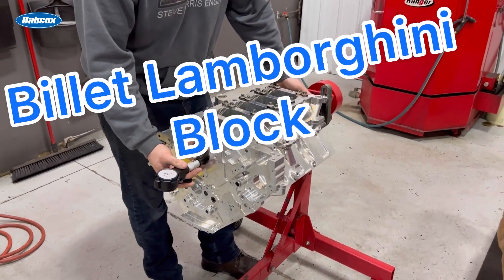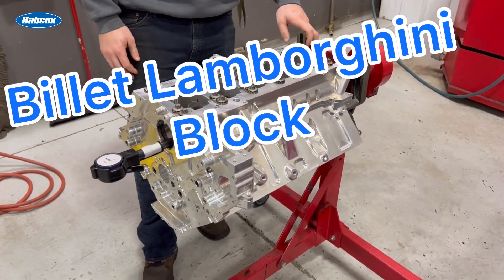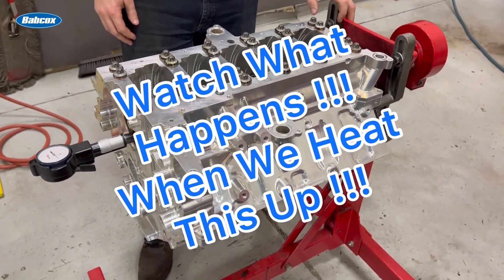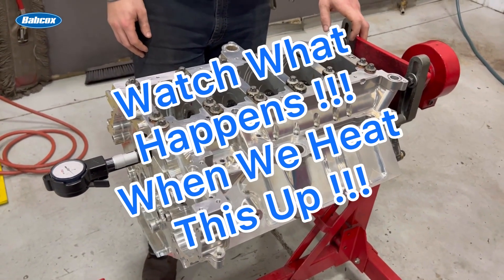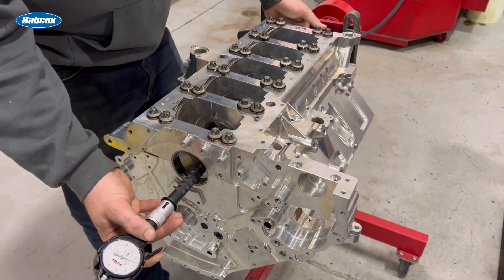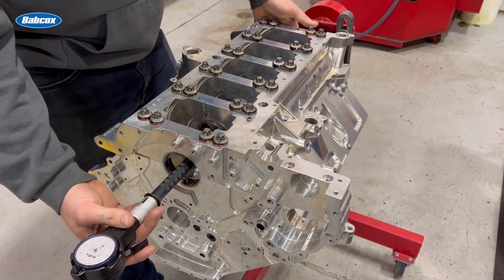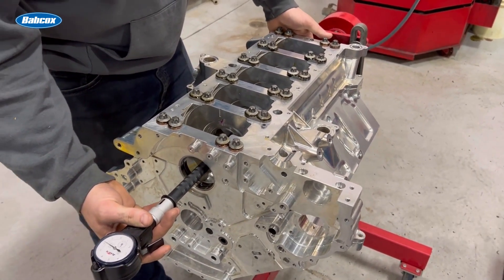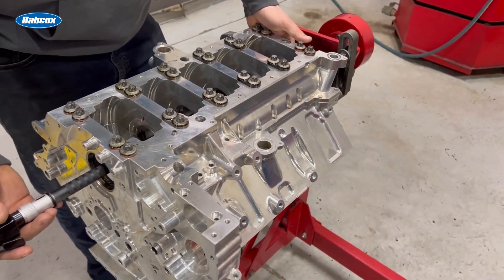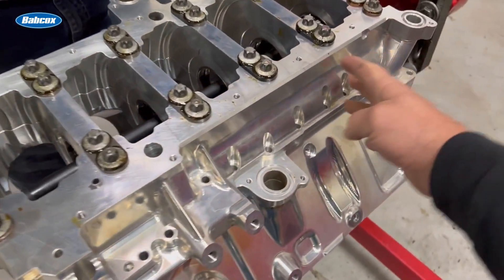I've got something very interesting to try figuring out. I basically know what it needs, but part of it's going to be practically impossible. Let me show you exactly what's going on. This is the billet Lamborghini for Houston Crosta, and we've had similar problems here and have had to go up on higher weight oils. This is a billet aluminum block with a billet aluminum girdle, one-piece main cap.